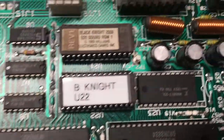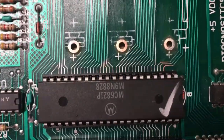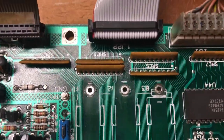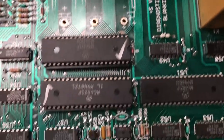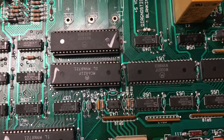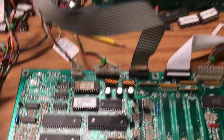A Black Knight 2000 CPU board came in with corrosion damage. Fortunately it wasn't too pervasive and didn't get up into the upper area, which is difficult to fix. It did leak down onto three of the PIAs — one I could salvage, and the other two had to be replaced. That was pretty much the extent of the damage on this board.